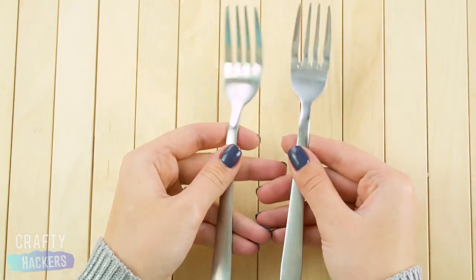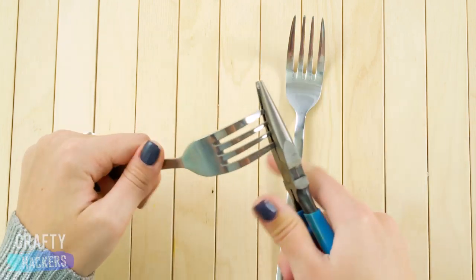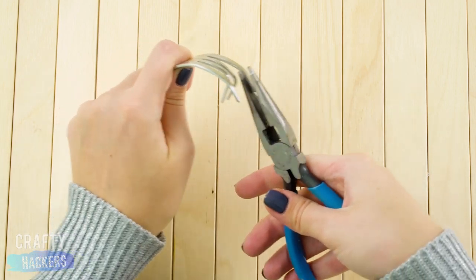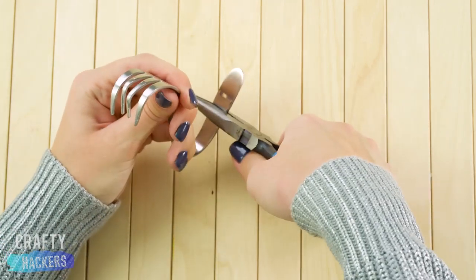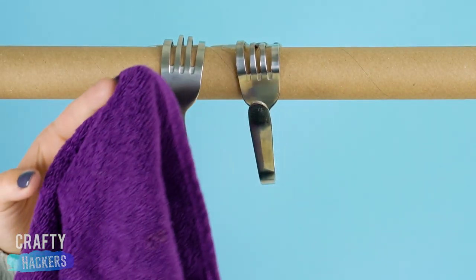Hey there forks! Let's give you a new purpose. You're going to need pliers for this one. Bend the prongs of the fork so they curve around, then bend the handle back. Now you've got hooks for your towels!